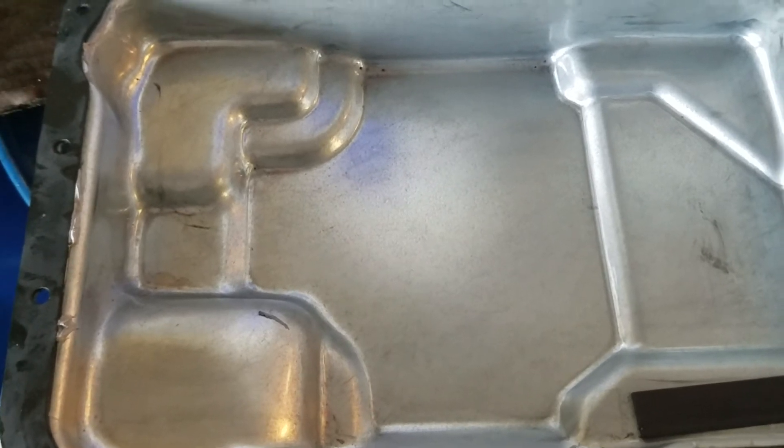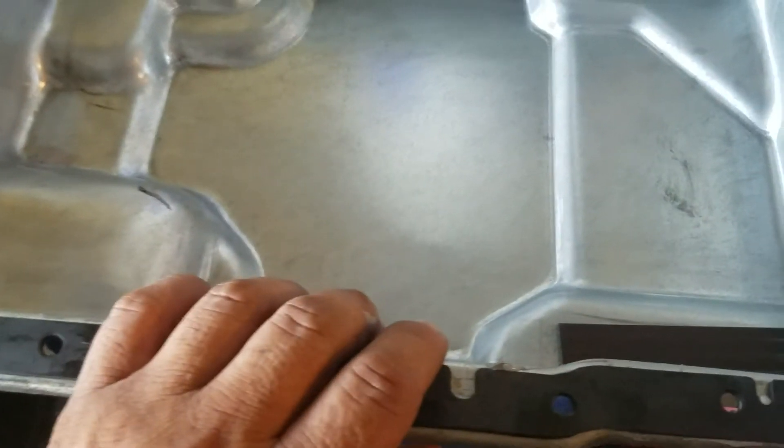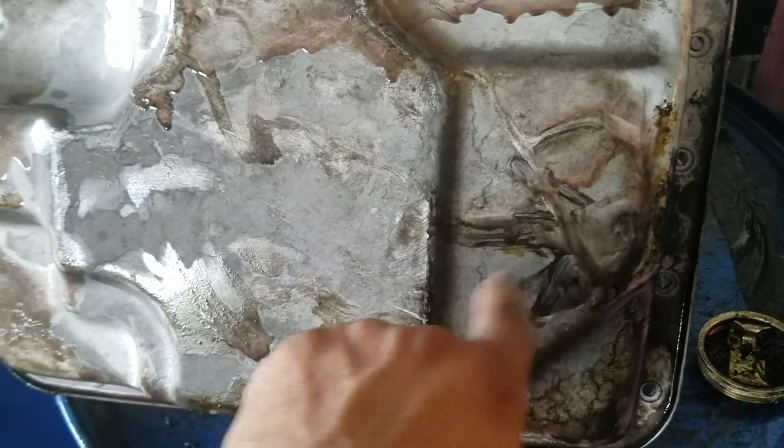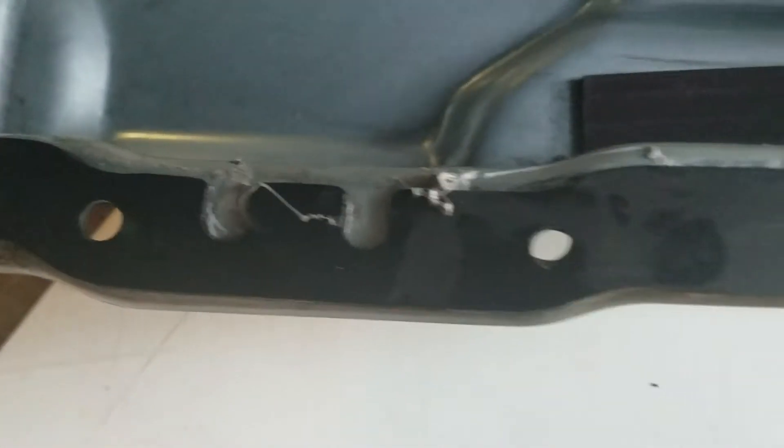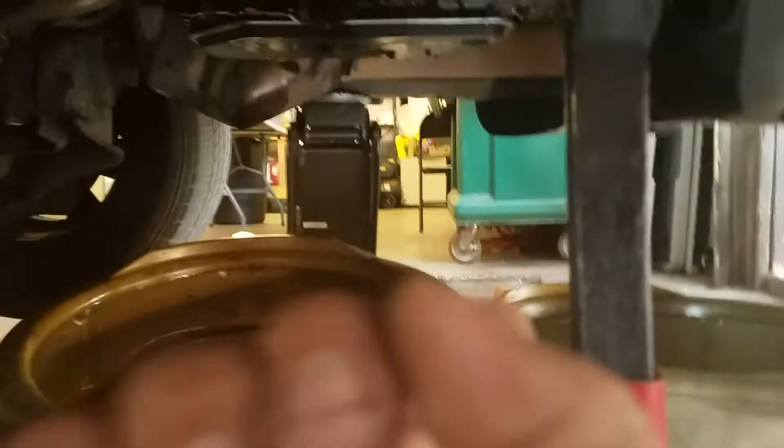Put a couple screws on by hand first, then we can tighten them up. Here's another tip: when I was under the car I drew an arrow on the pan to indicate the front of the vehicle, so I know which way it goes and can put it back the way I took it off. Mark it before you pull it off. If you didn't get a chance to mark it, the pan has a lip that shows which way it goes.